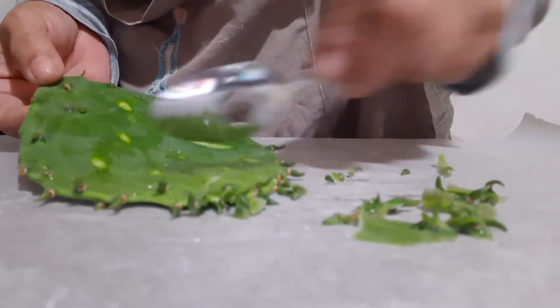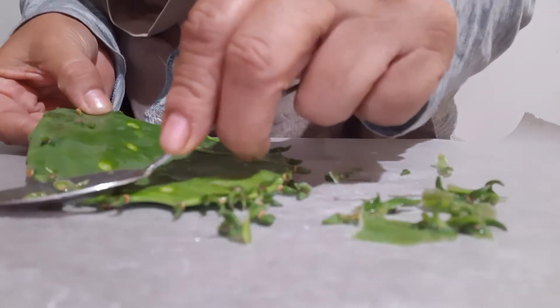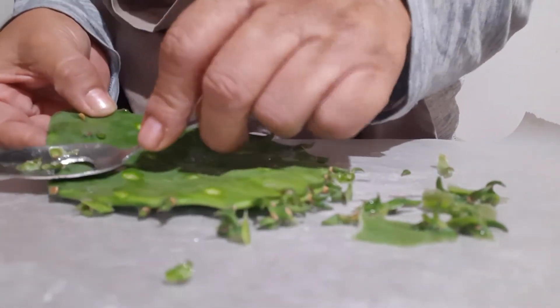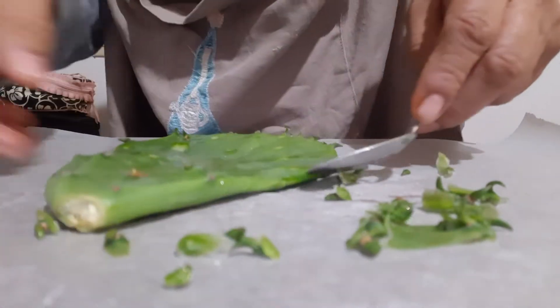Here are some nopales that we're going to take off all the spines for tomorrow's breakfast. Okay, this is how I do it.